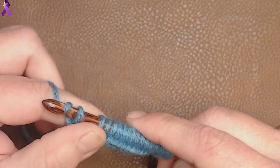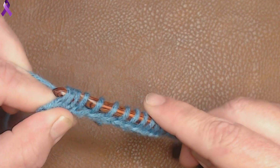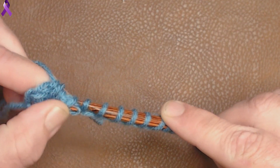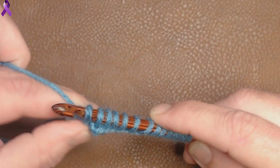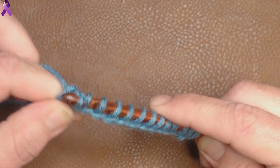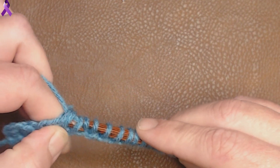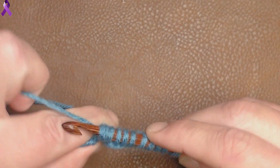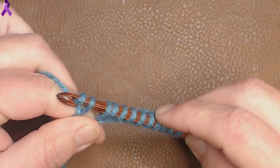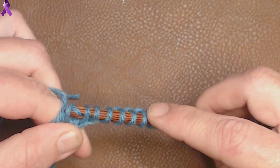Pull through 4: 1, 2, 3, and 4. Now we chain 2 again, and then we pull through 4. We keep doing this — chain 2, pull through 4 — repeating all the way across: chain 2, pull through 4; chain 2, pull through 4; chain 2, pull through 4.